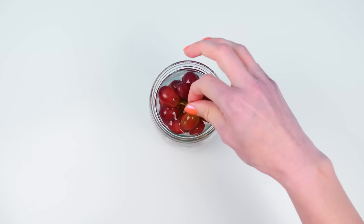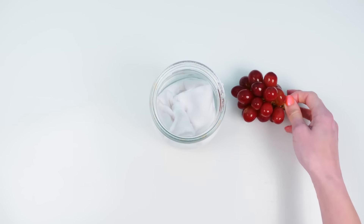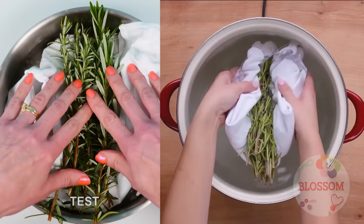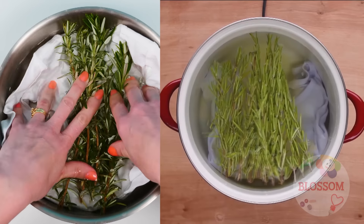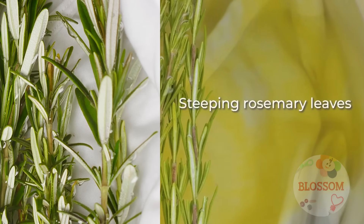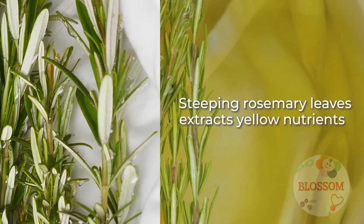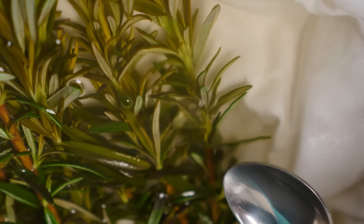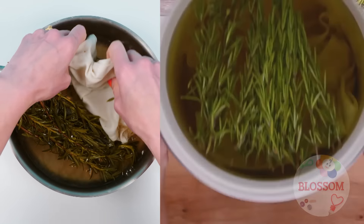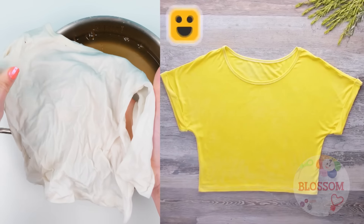24 hours later — surprise, surprise — the t-shirt is still white. Now for rosemary: add the rosemary and the t-shirt into a pot of water and heat it up. Their video shows yellow coming from the rosemary but there's no yellow coming from mine. I left it for 24 hours and got some color leached into the water, and the shirt is a very slight creamy color.